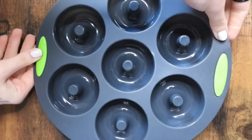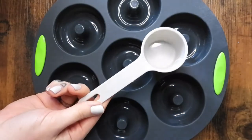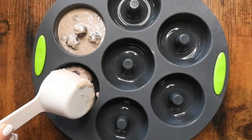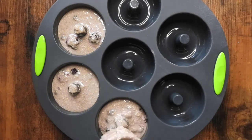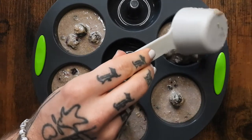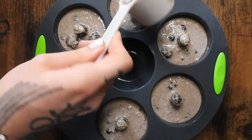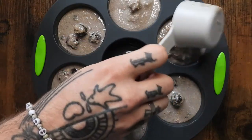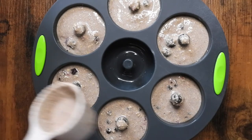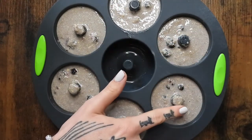Here is my silicone donut pan. I'm making six doughnuts today, so I'm going to ignore that hole in the middle. I use a quarter cup to scoop the batter into the mold. I've tried this in a silicone pan and in a regular metal pan — I actually prefer the metal one personally. I've tried it oiled and unoiled and found it doesn't make a whole lot of difference, so that's all personal preference. With a clean finger I just scoop the batter off of that part of the mold.